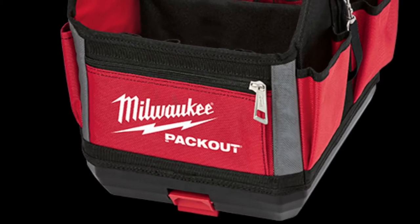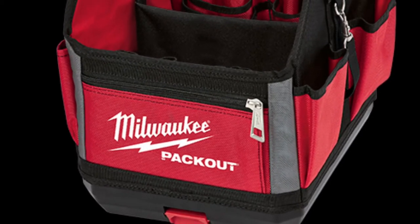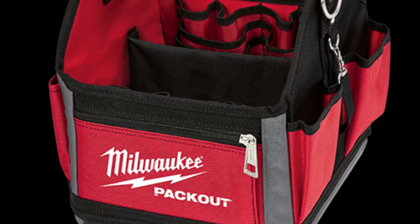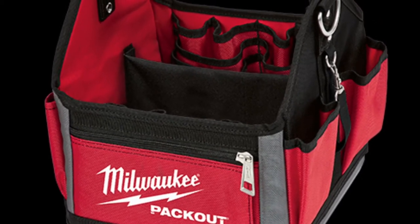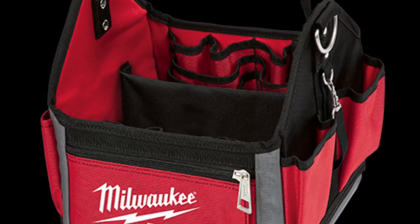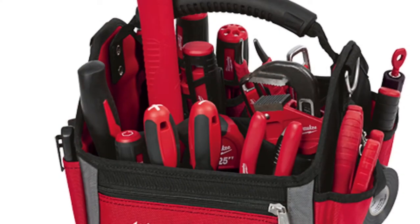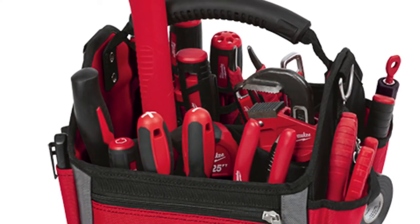Welcome back, everybody. Today I'll be hyping the Packout system, which I'm very excited about. It will be coming out this fall. They'll be coming with a bunch of solutions that I've been waiting for. Milwaukee does have other organizer solutions, but this is a very promising one.